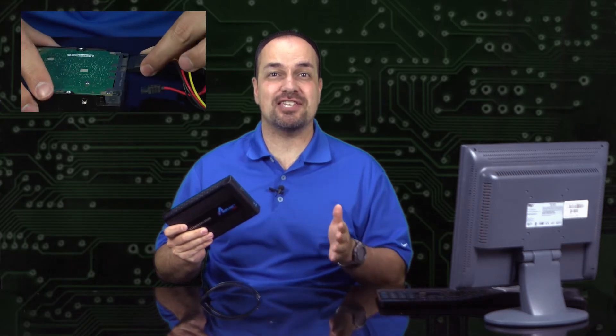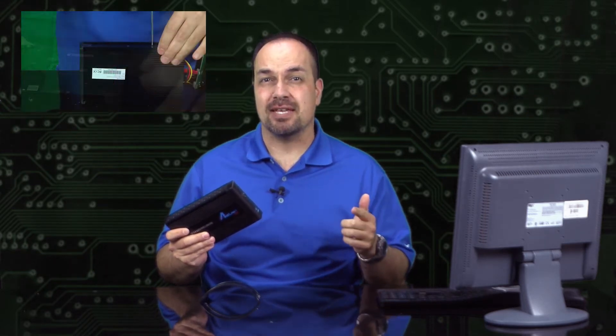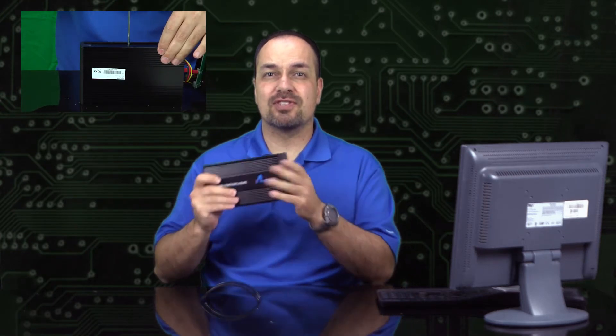Putting this together is actually way easier than you probably think and I'll give you a quick overview of that in a minute. But first, why use this instead of just getting an external hard drive from the store? In a word: price.